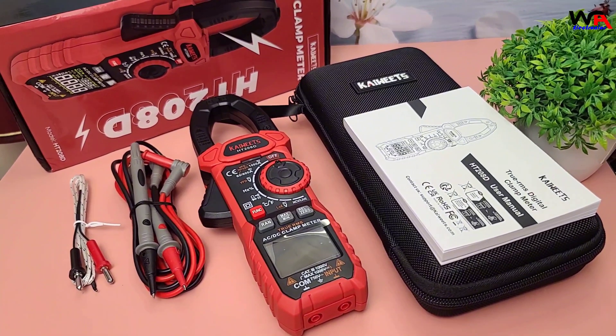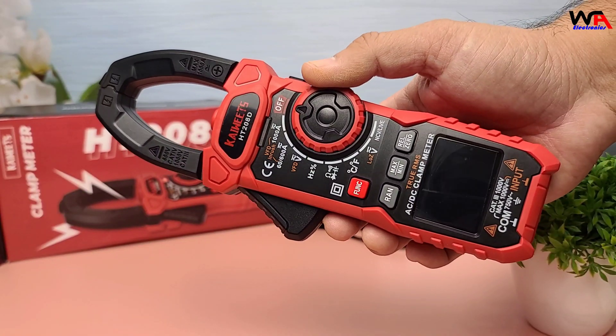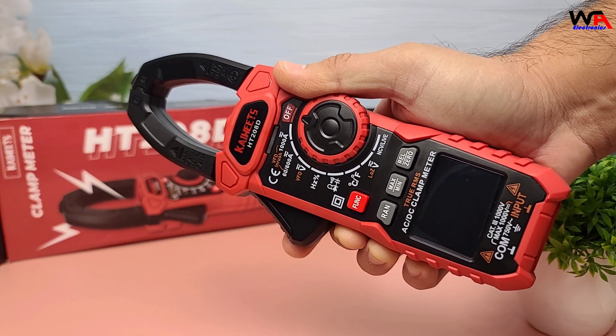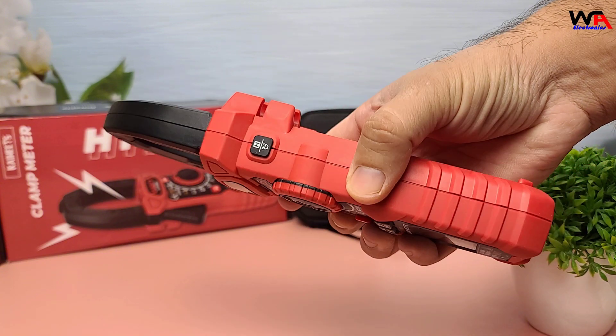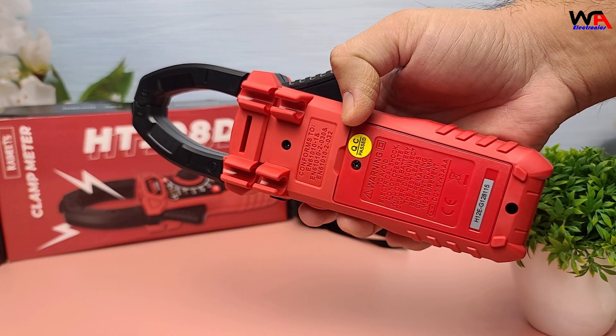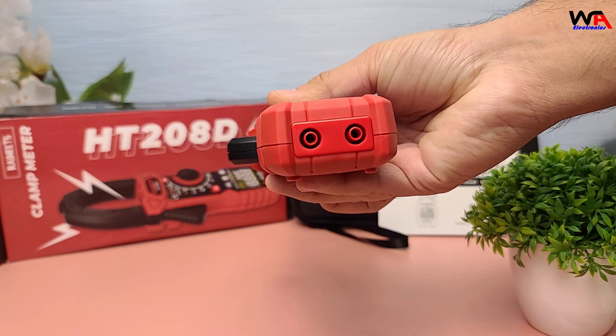The carrying case is sturdy and perfect for protecting your meter on the go. Right out of the box, the HT208D feels solid and well-built. The design is ergonomic, making it comfortable to hold during extended use. The buttons are responsive, and the display is clear and easy to read.